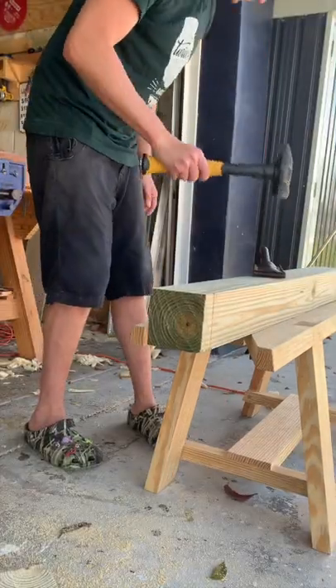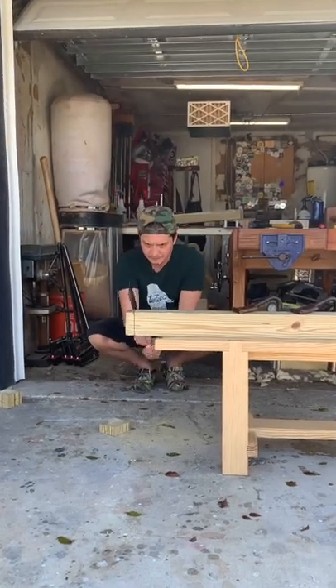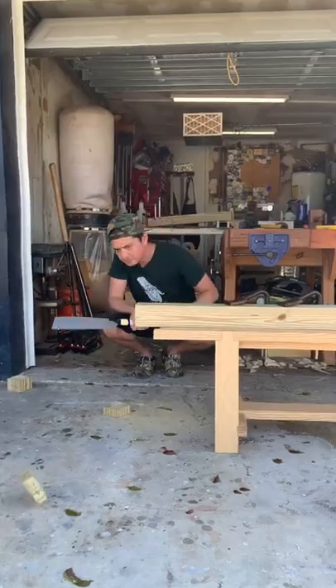I remember when I got into hand tools, the idea of getting things near perfect off the saw gave me a ton of anxiety. One of the things that I learned is taking small bites greatly reduces your margin for error.